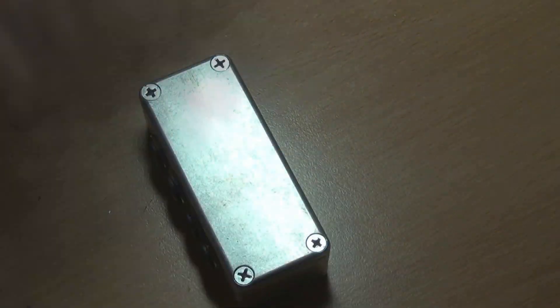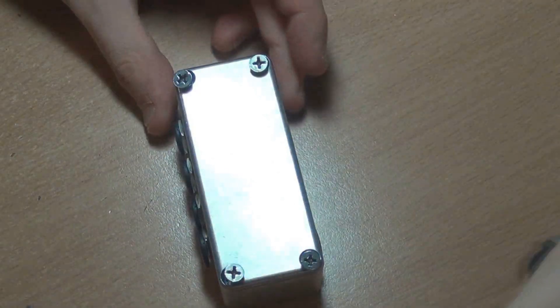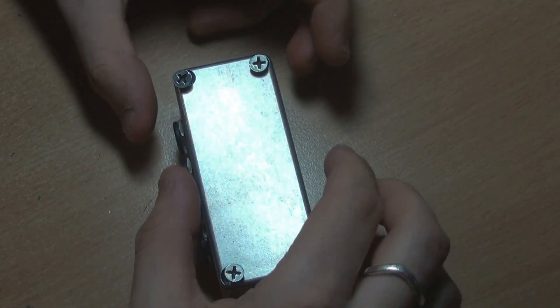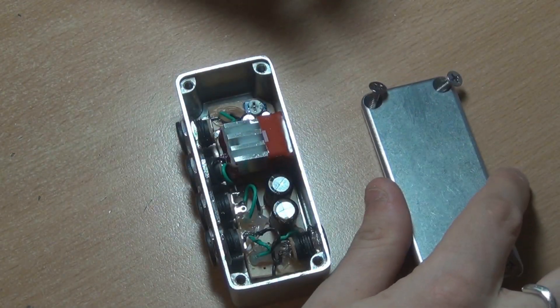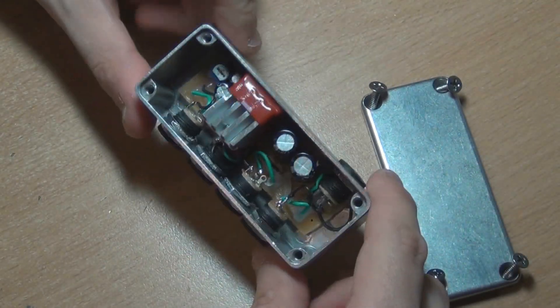So let's take a look inside. I'm pretty sure this isn't meant to go into a 1590A, but the board just looked like it wanted to go in there, so I just made it happen.